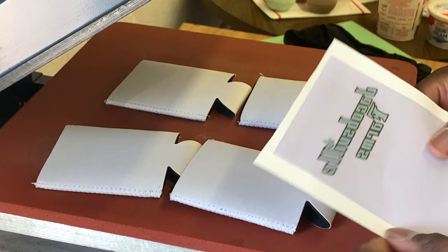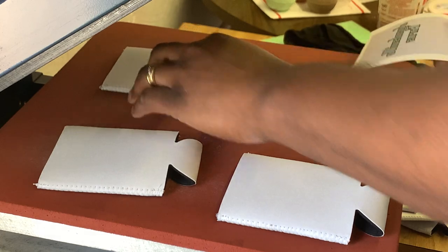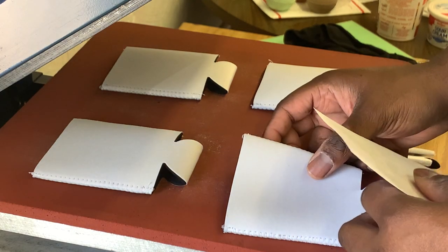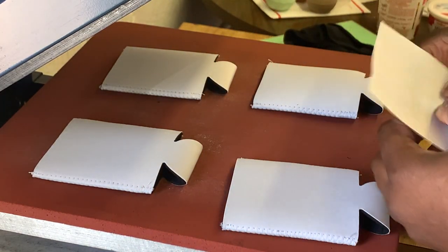I'm going to go ahead and get these printed up. I already have my image printed out. I have four of them here on my heat press. I'm using a 15x15 heat press. They work really well. They also make 16x20s, but I do find that the 15x15s are just way more convenient because the area isn't too large and pushed out.